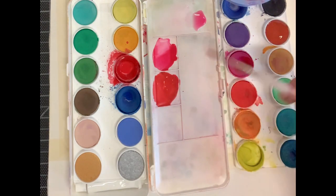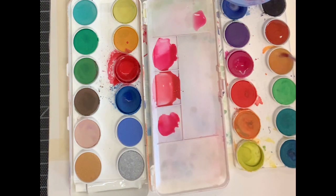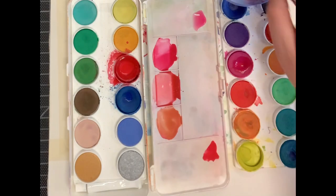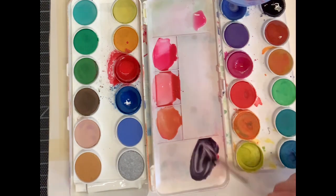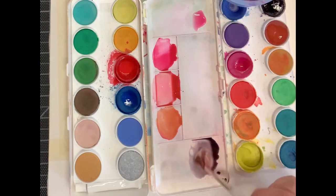For our next color, mix equal proportions of deep crimson, magenta, and a lot of yellow ochre. For our final color, mix together deep crimson and Prussian blue in about equal proportions, add black to create a shade, and then add a touch of burnt sienna to turn that into a tone.